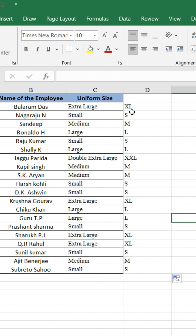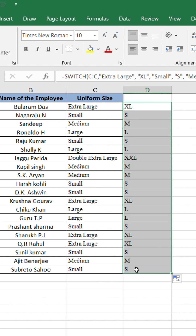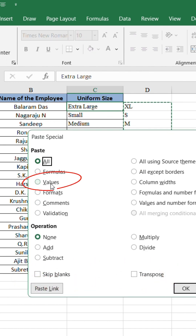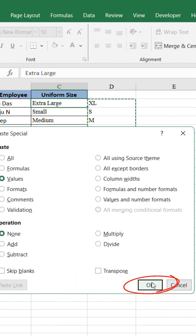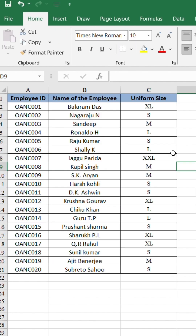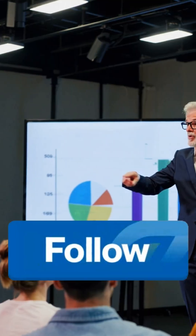To replace your old column, just copy this new one, press CTRL plus ALT plus V, choose Values, and hit OK. Done. No more manual editing or wrong replacements — just one smart formula and your job's done in seconds.